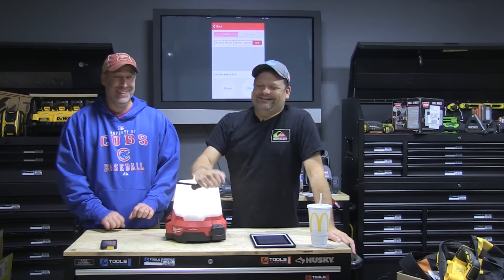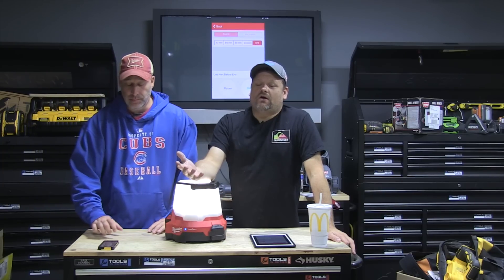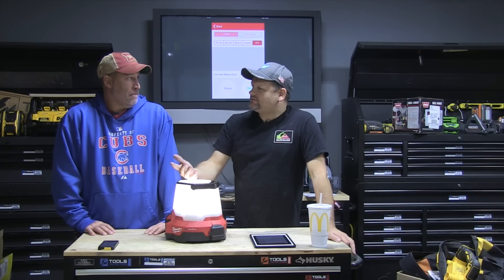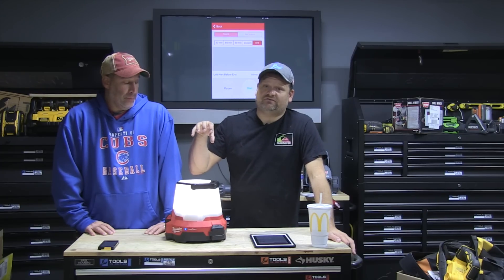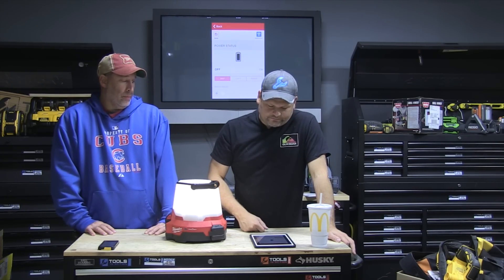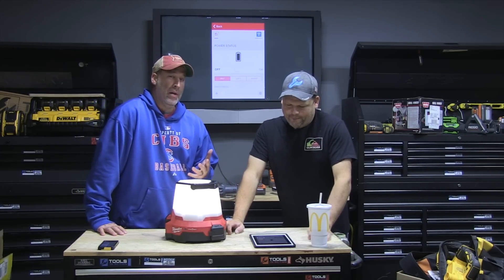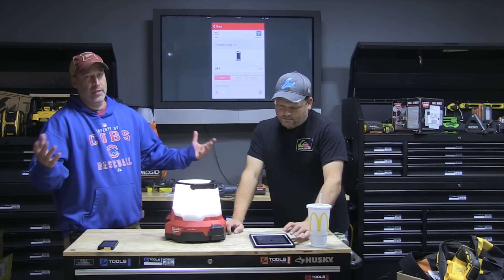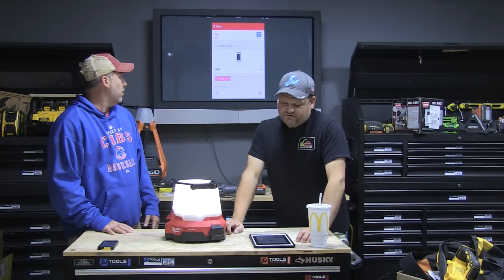Basically you can walk into an area and boom, turn on the lights remotely — which is cool. If you just want a light to throw around you're not going to use these features; go ahead and get the regular site light. This one puts out about 4,400 lumens and you can get it down to 1,000 lumens. It's also IP54 rated, so it's clearly made for the job site and built to survive it.